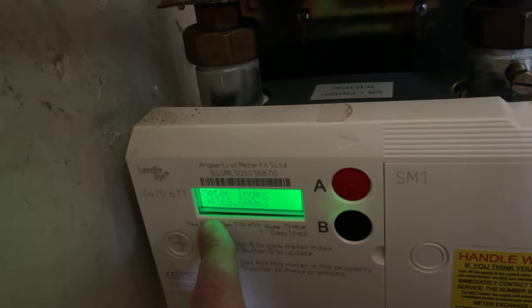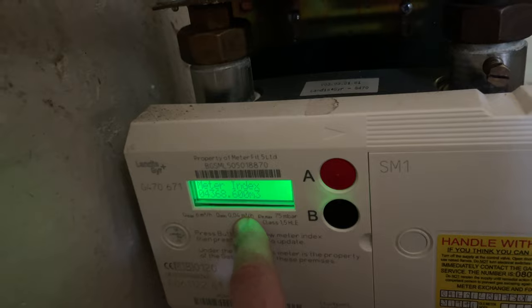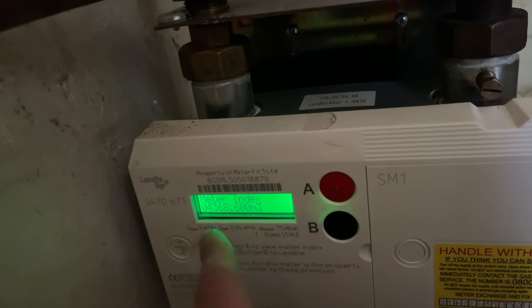This here is the meter reading that you need to give to your gas company, or if you need to provide a meter reading for whatever reason, this is it. Hope that helps you get your meter reading on this particular gas meter. If it did, please let me know in the comments — until next time, see ya!